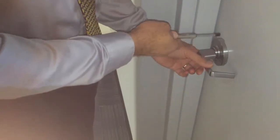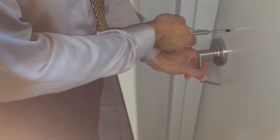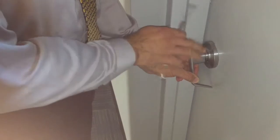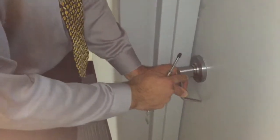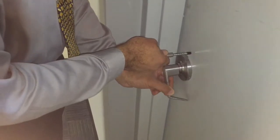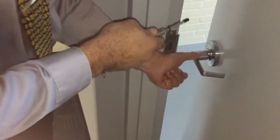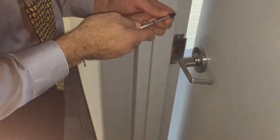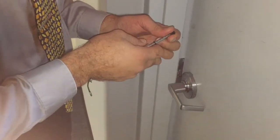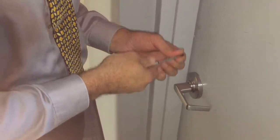After it is unlatched, you want to push somewhere around this area. Some doors have no unlatching — it's just a push; we can go to one of the bathrooms and show you that. You push within the area — you're not pushing the door with your hand, just the amount of force to get it started. This one takes very little force, about 10 pounds to get it started.